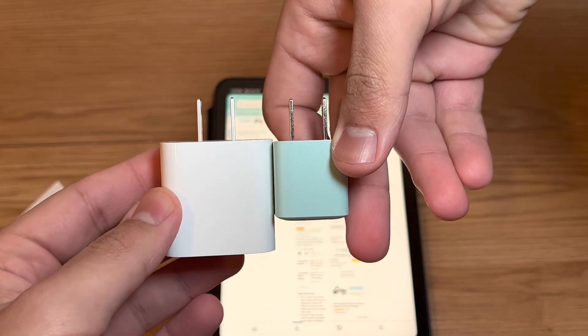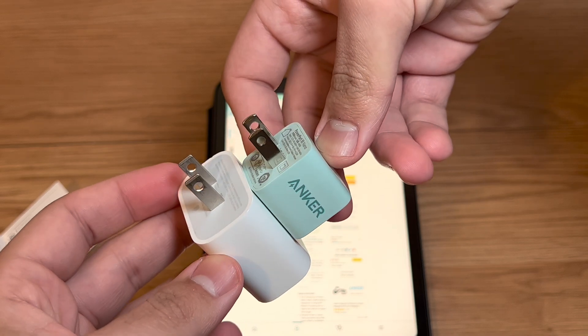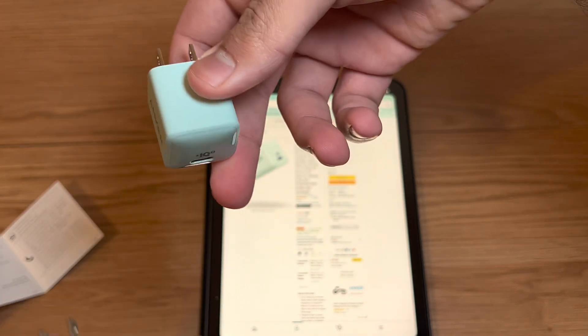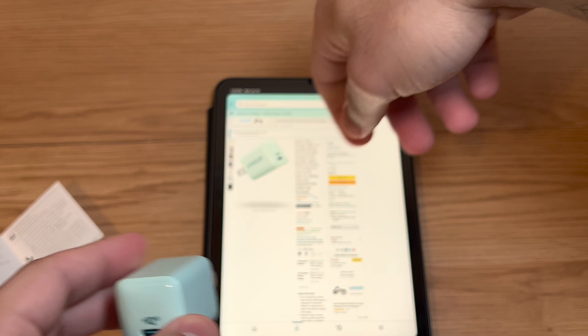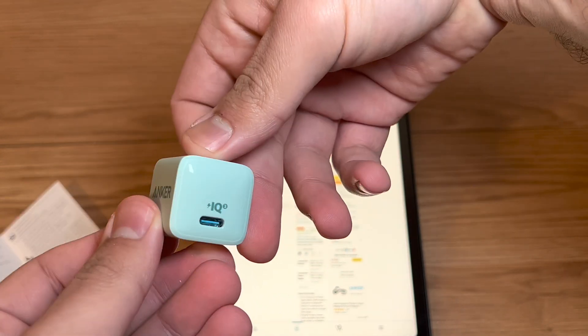Here is the 20 watt charger from Apple, so you can see the size difference. If you want something for your bag to take on the go but still want some power, the Anker is a good option. Let's test out its claims — I'm going to charge an iPad mini and an iPhone 13 for 15 minutes each and see what kind of power we get.